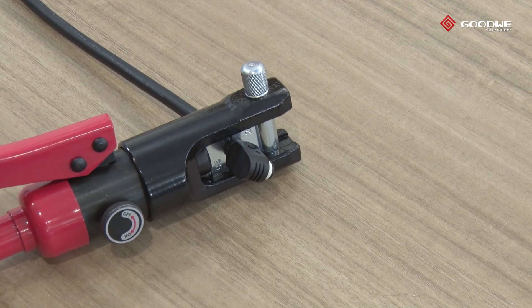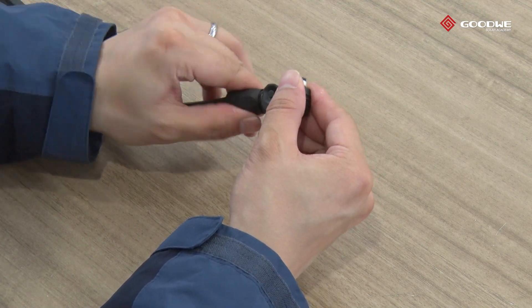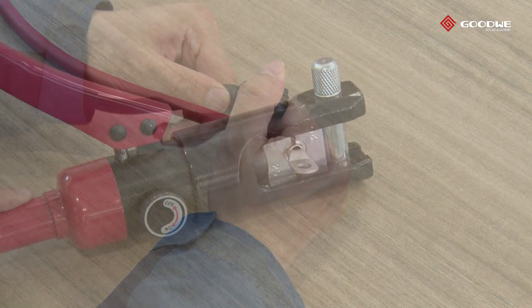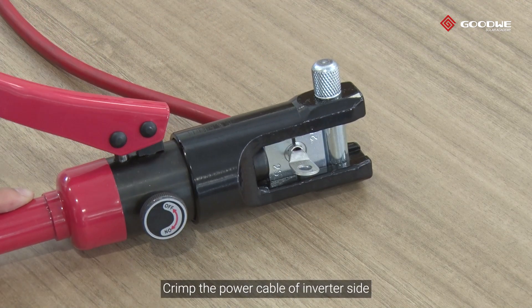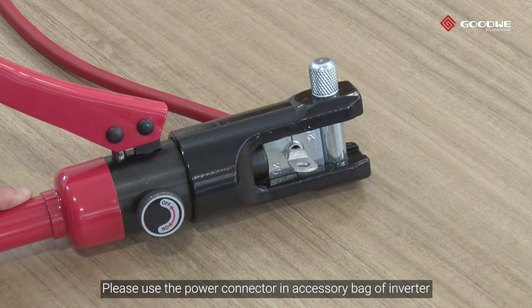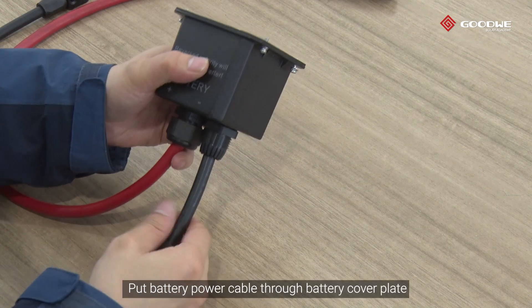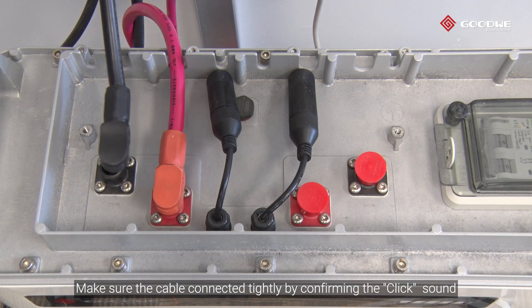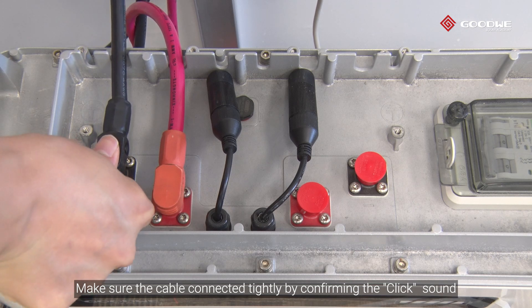Secure the back shell. Please use the power connector and accessory bag of the LuxPower battery to crimp the power cable. For the inverter side, please use the power connector and accessory bag of the inverter. Put the battery power cable through the battery cover plate and press the cable into the right port. Make sure the cable is connected tightly by confirming the click sound.